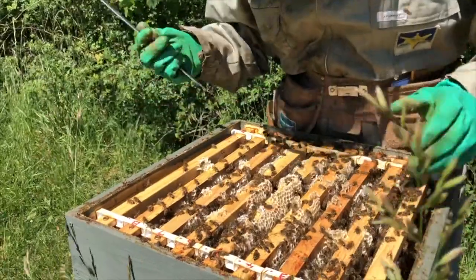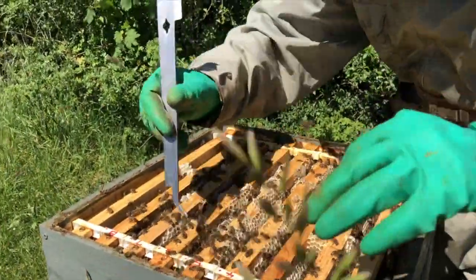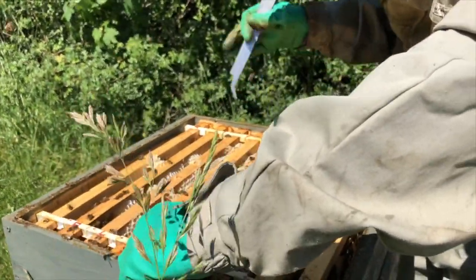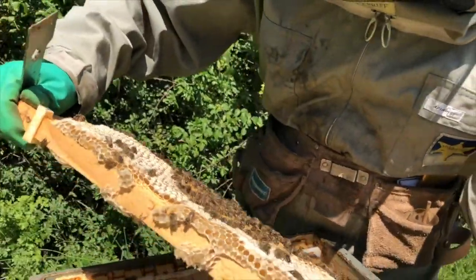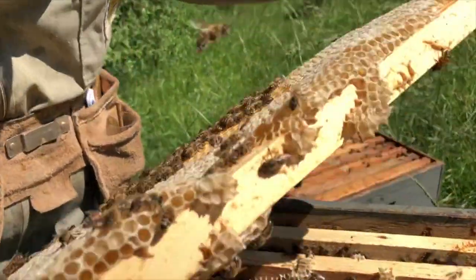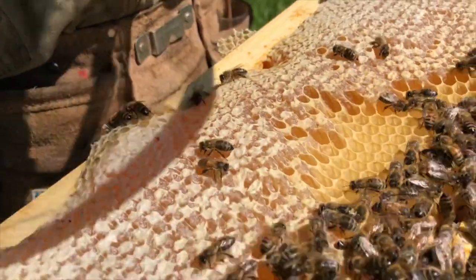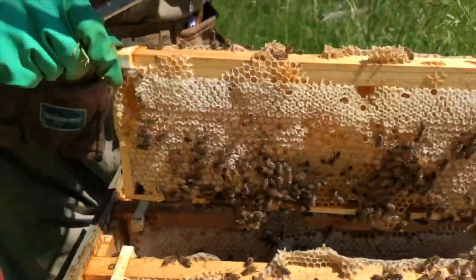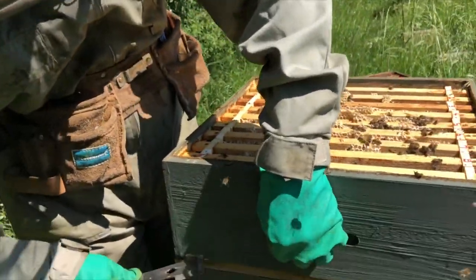Here's the next one. We'll take one of these frames out just to have a quick inspection to see how far it's progressed. Yeah, this one is nearly ready to extract - it's half capped. You can see the white wax on top of the honeycomb. This one won't be long and it'll be ready to draw the honey off next week.